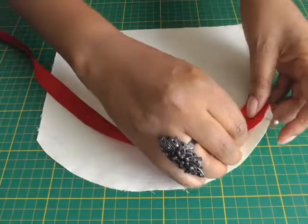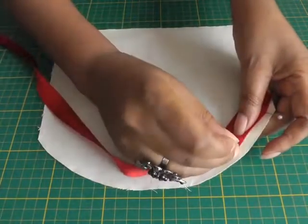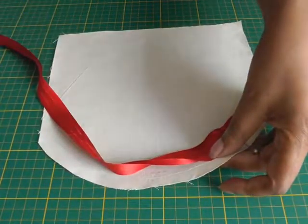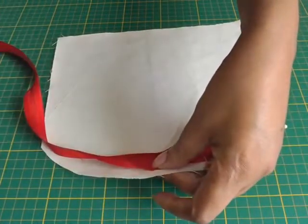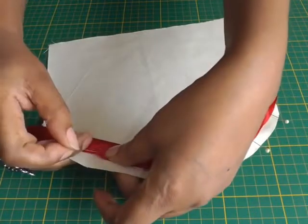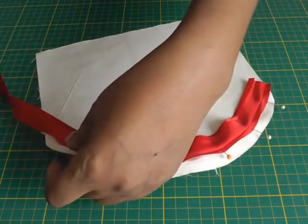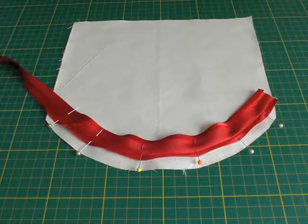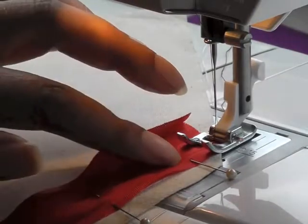Then I'll pin all the way around, opening up the fold, go all the way around, make sure that's in position. Just a couple more pins and then I'll take it to my sewing machine. So there we have it, all nicely pinned into position.